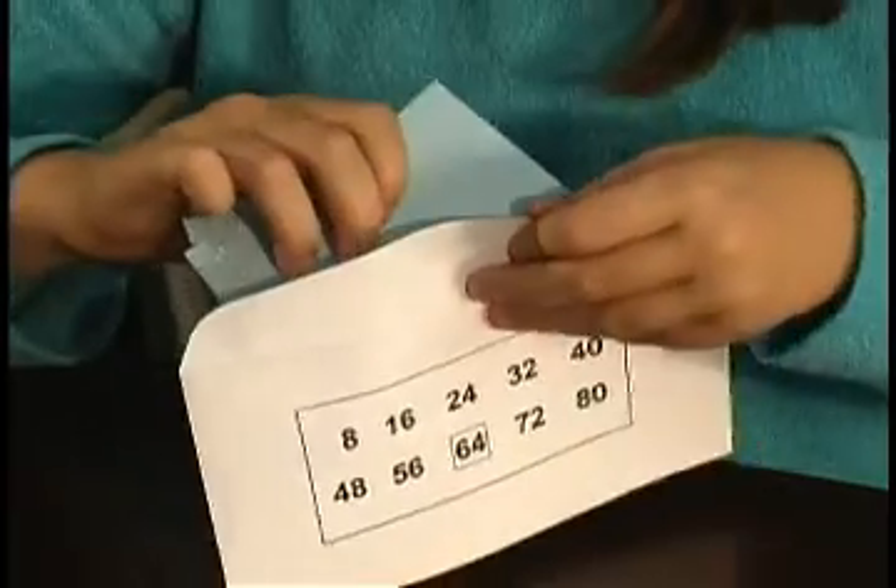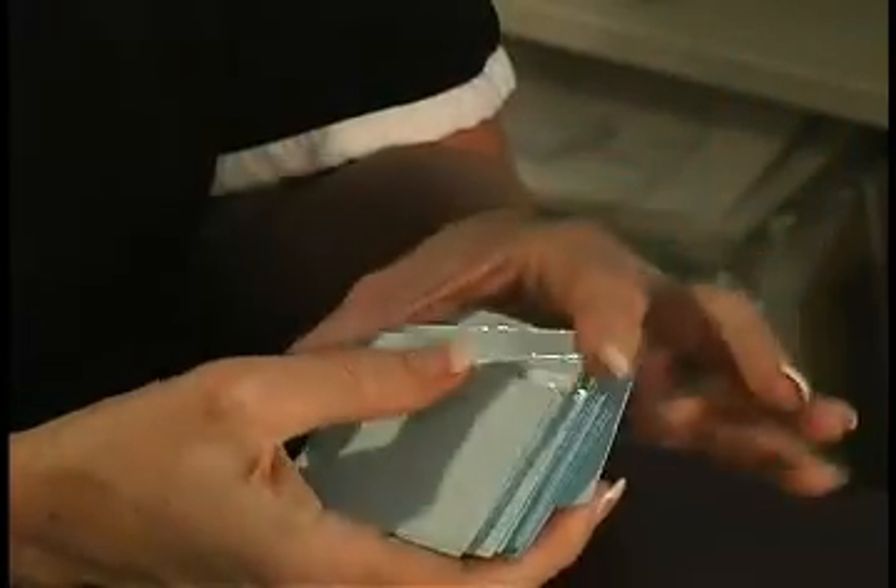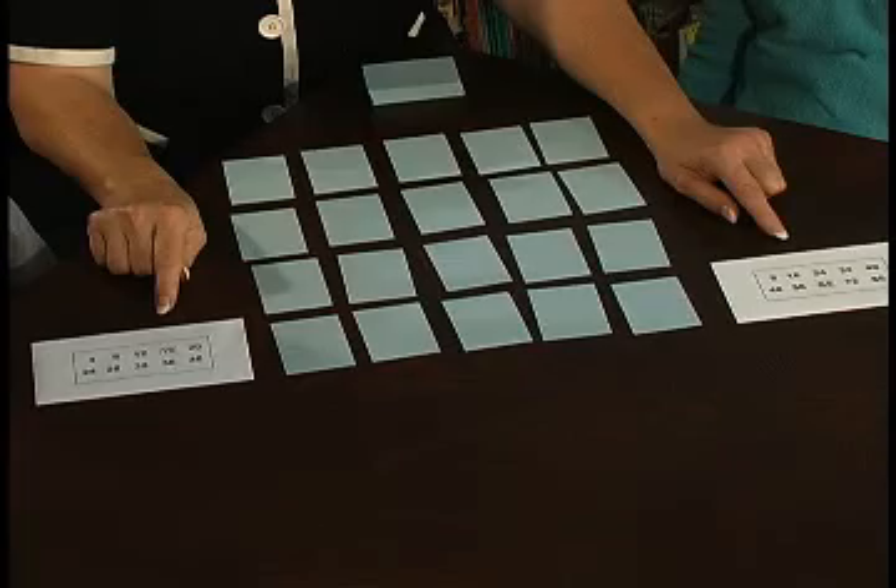To begin, we will choose two envelopes, one for each player. Today, we will use the fours and eights. Remove the cards from the envelopes and carefully shuffle them together, always putting half the deck in front of the other cards — do not force them together as this bends the cards. Lay the cards out in rows of five and you will have four rows of five. The envelopes themselves are used by the children to help them learn the skip counting patterns.